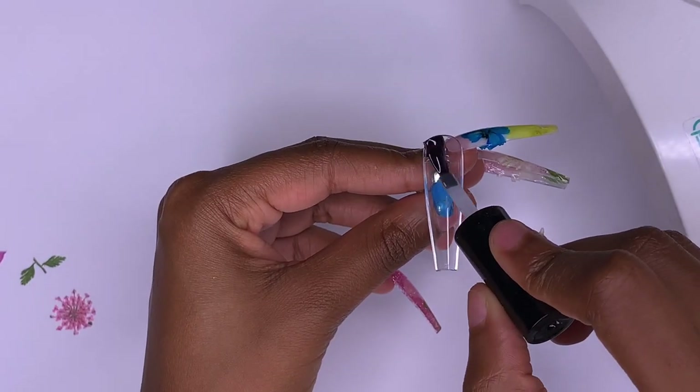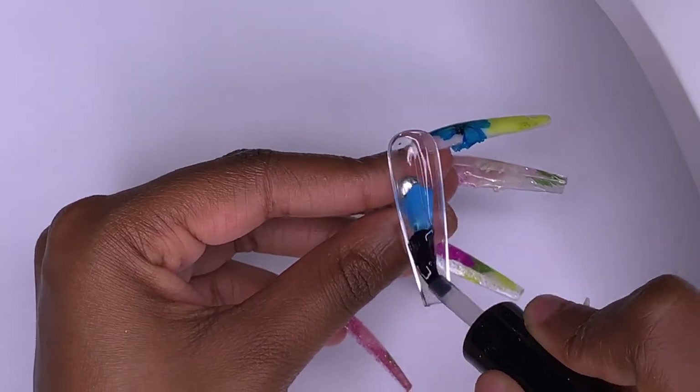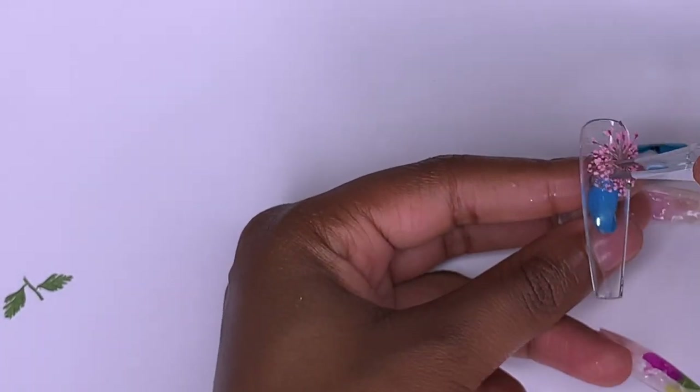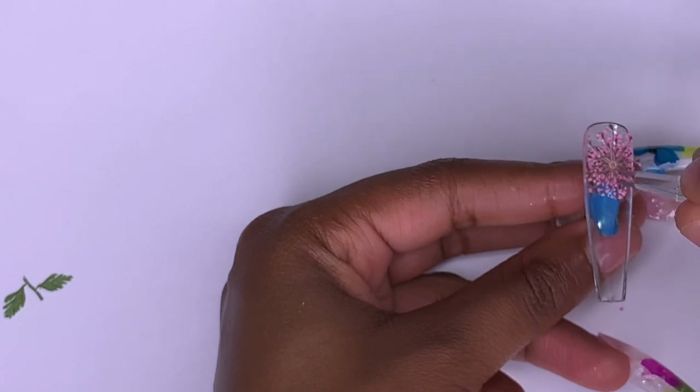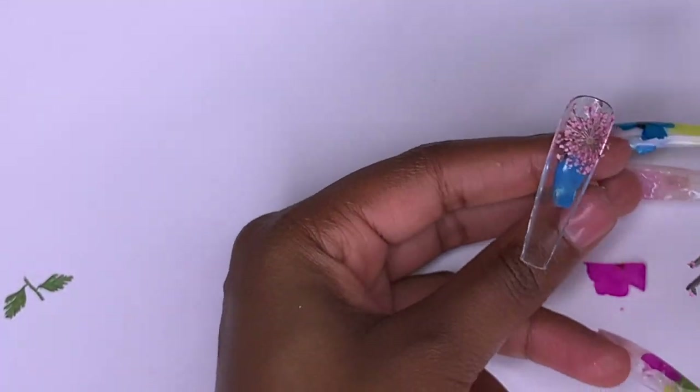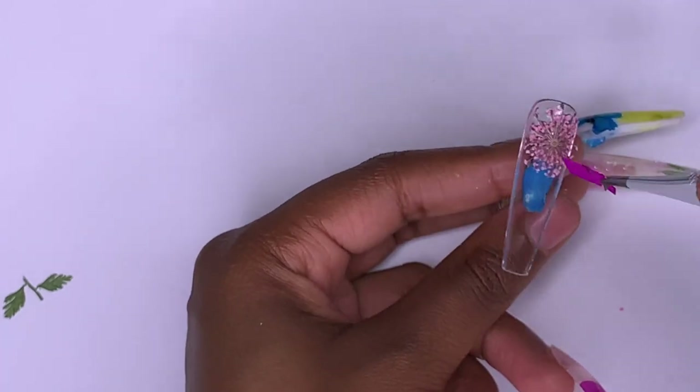For the thumb, I'm going in with the remaining dried flowers I already have pulled out. I put base coat gel inside the nail, then take my tweezers to place all the dried flowers in, cure that in the lamp, and then go behind it with some clear poly gel. I'm not doing any real design on this nail — just keeping it clean and clear.